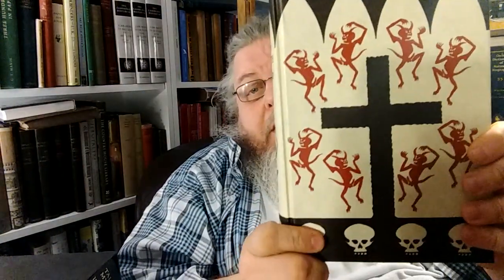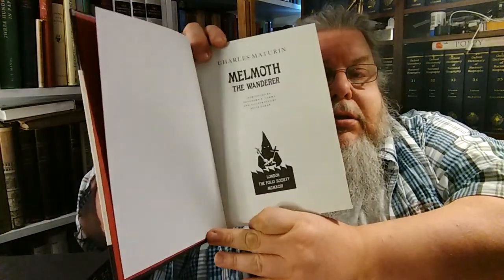Here is Charles Maturin's Melmoth the Wanderer. Introduced by Devendra P. Varma, and illustrated by Felix Zakar. Little naked devils running around on the cover, and there's the title page. It's based on the first edition of 1820 with minor emendations. Charles Maturin is Oscar Wilde's grandfather — or granduncle — on his mother's side, I think.